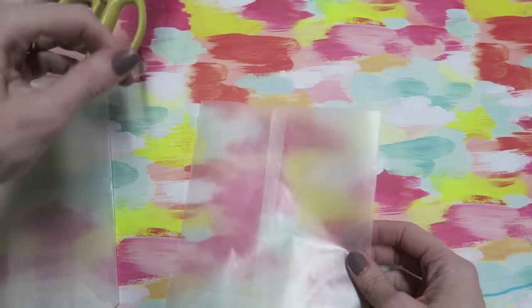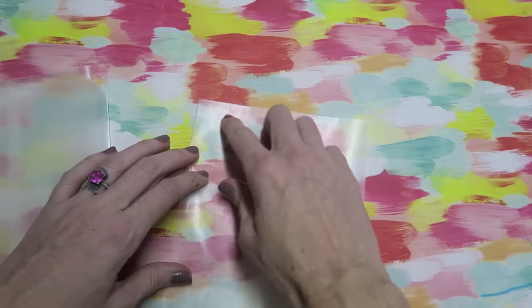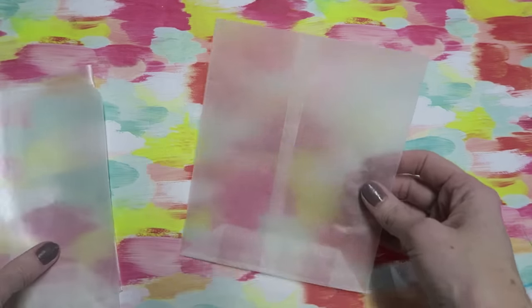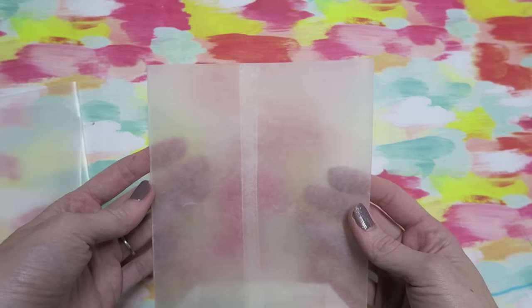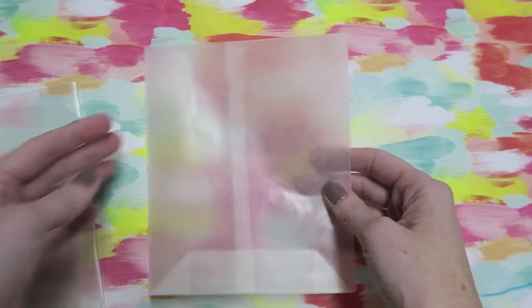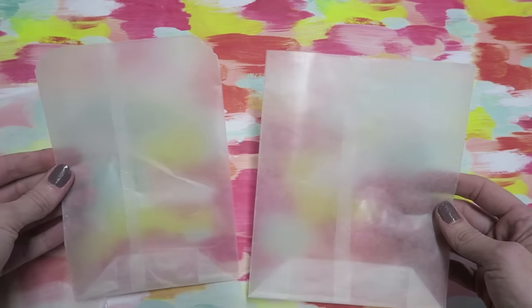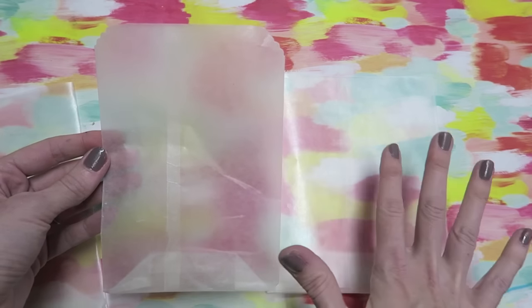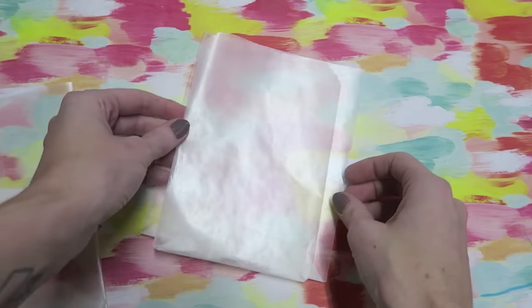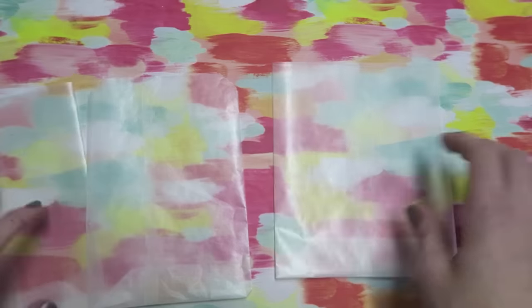I do like using craft scissors and going around the top so that it has a jagged edge. This is the size we end up with — about a six inch by seven and a half inch bag. I also like making a skinnier size. I started out with a piece of wax paper that was 10 inches by 8 inches and you can see it's just a little bit skinnier, but it works better for some projects.